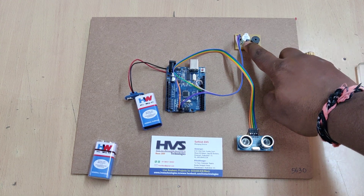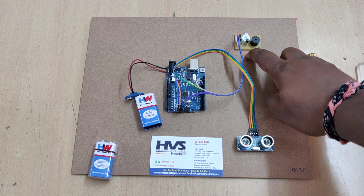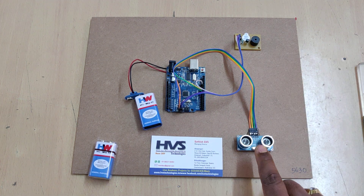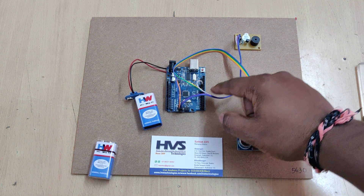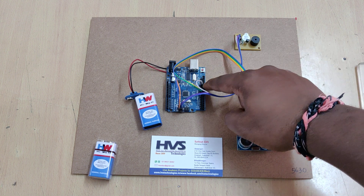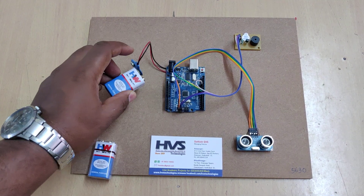The buzzer is activated by switching on the BC547 transistor, which acts as a switch here. The ultrasonic sensor is interfaced at pin numbers 8 and 9, and the buzzer output is connected to pin number 12 of the Arduino board.